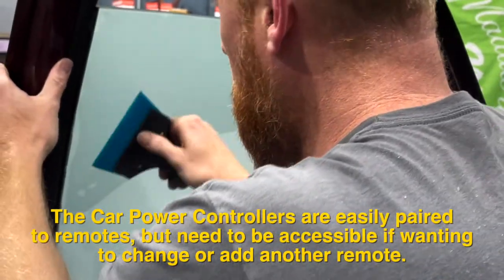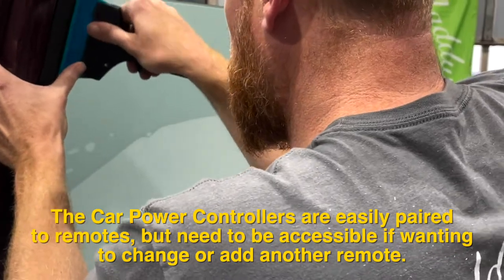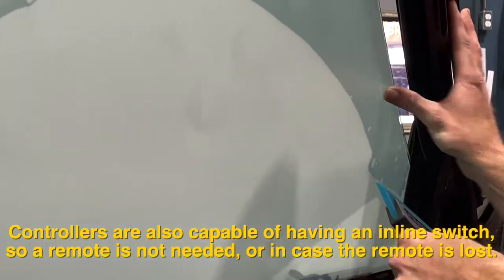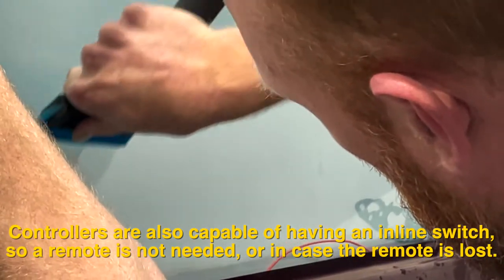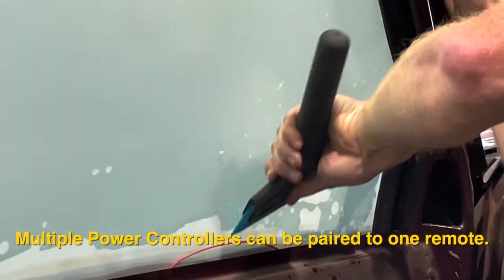The car power controllers are easily paired to remotes but need to be accessible if wanting to change or add another remote. Controllers are also capable of having an inline switch, so a remote is not needed or in case the remote is lost. Multiple power controllers can be paired to one remote.